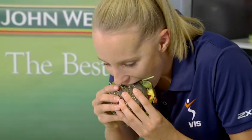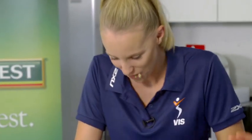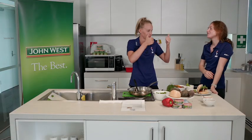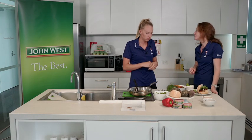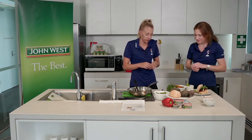This is going to be so hard to eat. How is it? Tastes good? Excellent. Go John West — it is the best. It actually is. That's really good. Fantastic.